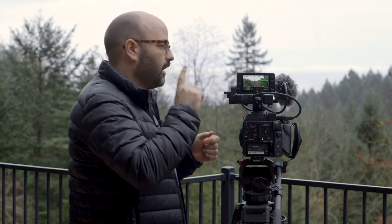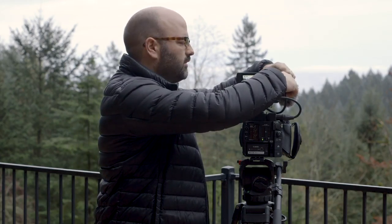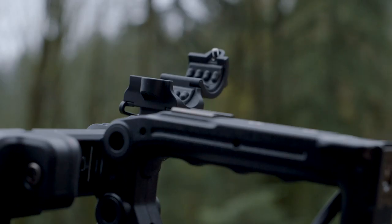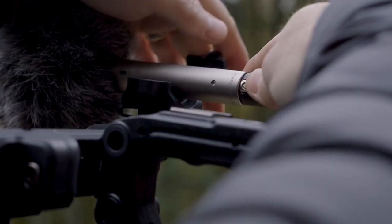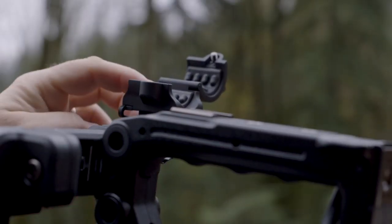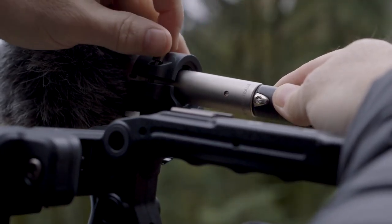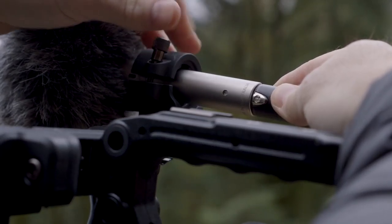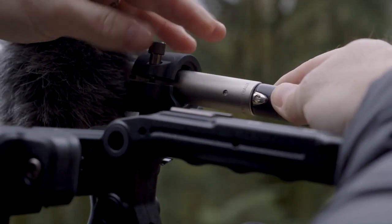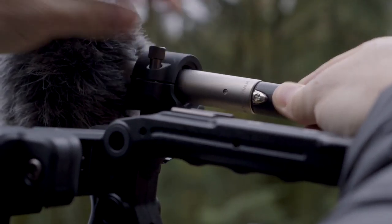Number one — and it may seem like a small thing — is right here: the shock mount for the microphone. It is a well-built, incredibly sturdy shock mount, and I don't have to build it up with Velcro or gaff tape in order for a microphone to fit in there. So they've finally licked that problem, and I have a standard shock mount that I don't have to modify.